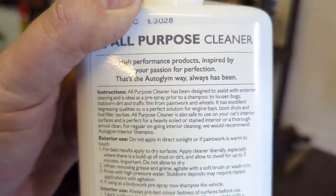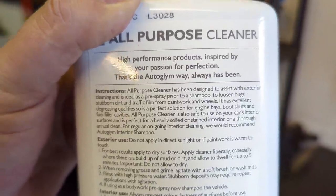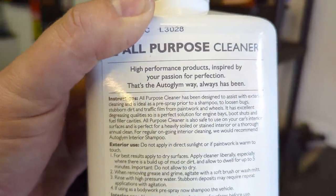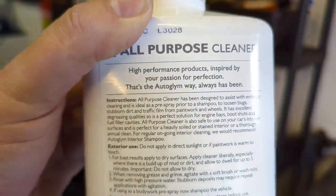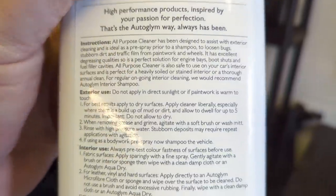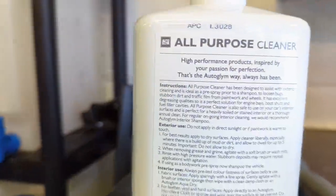The all-purpose cleaner is also safe to use on your car's interior surfaces and perfect for heavily soiled or stained interiors and thorough annual cleans. For regular ongoing cleaning, they'd recommend Auto Glim Interior Shampoo, which is perhaps a bit lighter and milder.